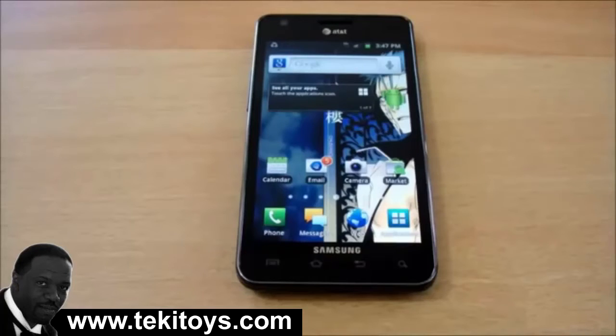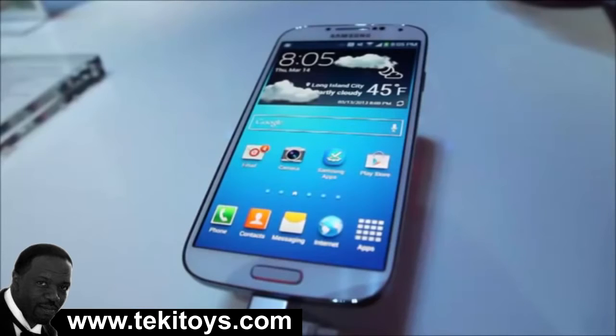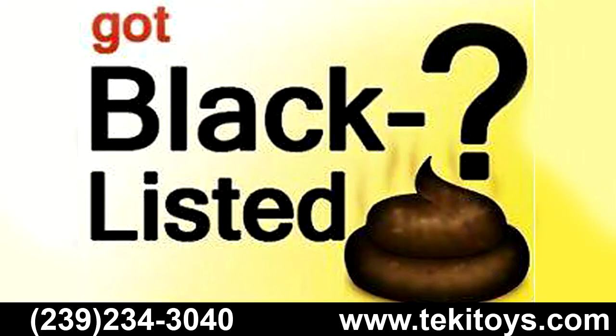In order to get your phone off the blacklist, you would have to contact a company specializing in removing your phone off the blacklist. The best thing about this process is that in most cases it can be done remotely. Now there are a few instances where you would have to mail the phone in, but for the most part, most phones can be done remotely.